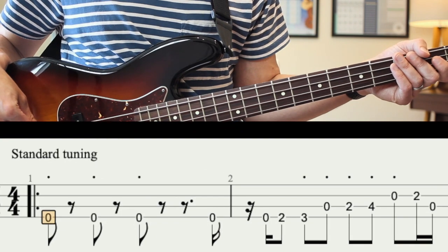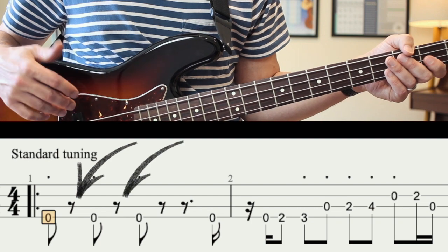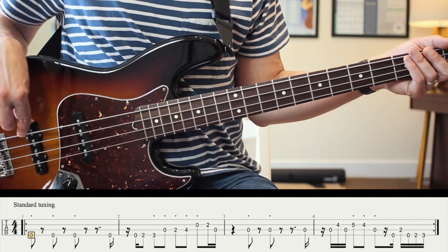We also have quite a few rests, so make sure we have that silence at those points. We don't want the notes just trailing off — it needs to be nice and short and punchy.